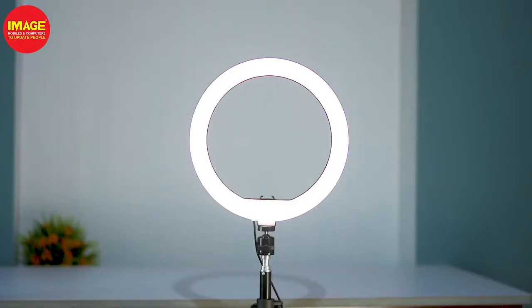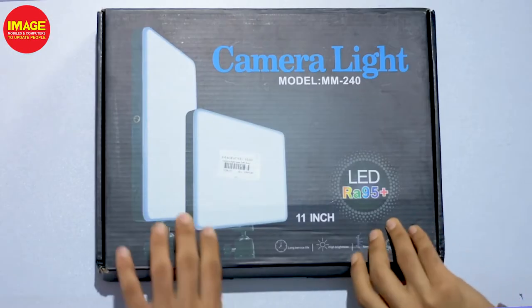If you're doing indoor photography, vlogging, or Instagram reels, you can choose a camera light. If you want to use it for photos and videos, you can choose a ring light.